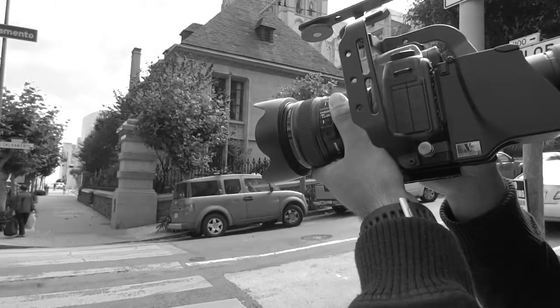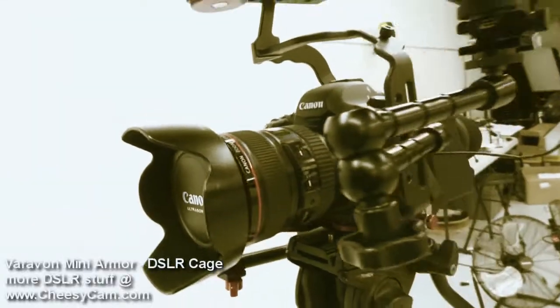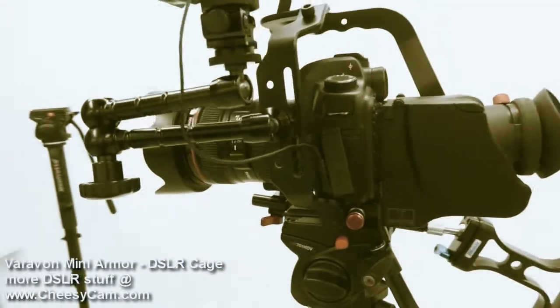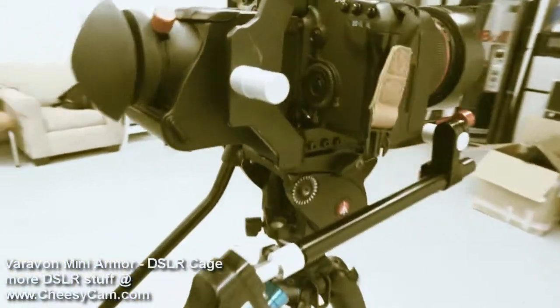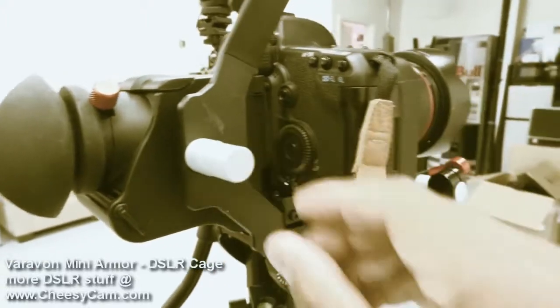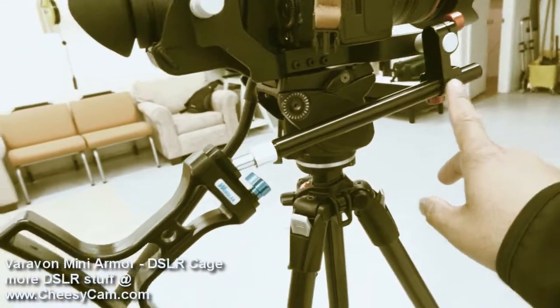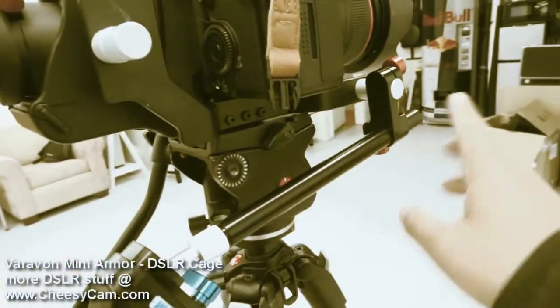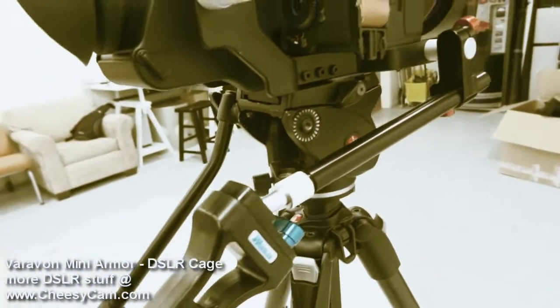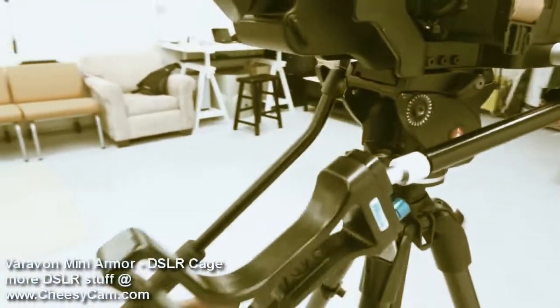Running around with it today, it felt really comfortable — more like part of the camera rather than just a beastly cage. On this side they give you some 15mm rod stubs, and we've added a Wanlin target shooter shoulder support so that when we go handheld we have an extra point of contact.